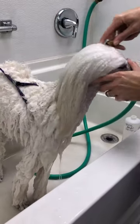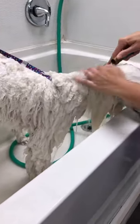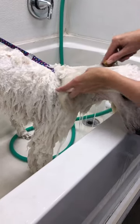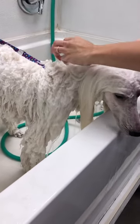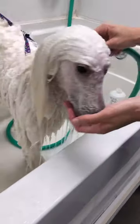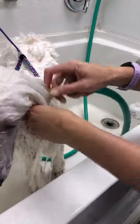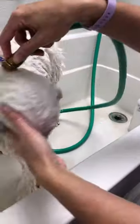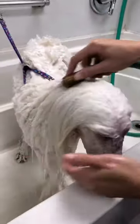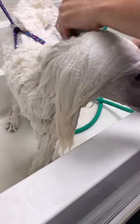If they have thick hair or a lot of hair, make sure you're getting it all the way down to the base of their skin to make sure you're getting all the shampoo rinsed off. And when you think you're finished rinsing, rinse again — you'd be surprised how much product stays in the hair.